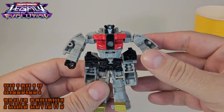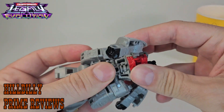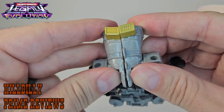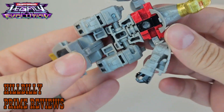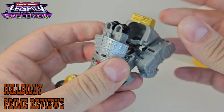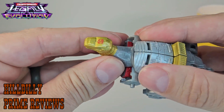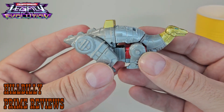Let's go ahead and get this figure transformed. Transformation is pretty easy — go ahead and rotate him at the waist, then you're going to bring the dinosaur head up. Then rotate these goofy-ass legs up and around and click them together. Then we're going to peg these arm sections right here, and you're going to fit the fist through the hole there on the back. Attach the dinosaur head and then you've got this goofy-ass looking dinosaur.